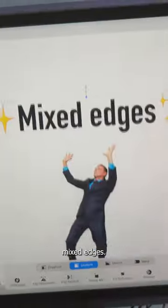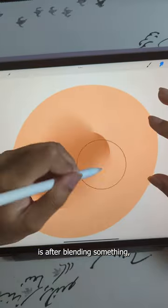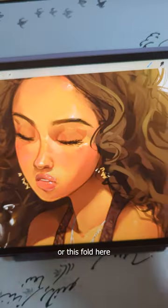But the real trick is implementing mixed edges. These things will really make your paintings 3D. All you gotta do is after blending something, you just go back and reapply a hard edge on one side — and boom! Now you have a belly button or an eyelid or this fold here.